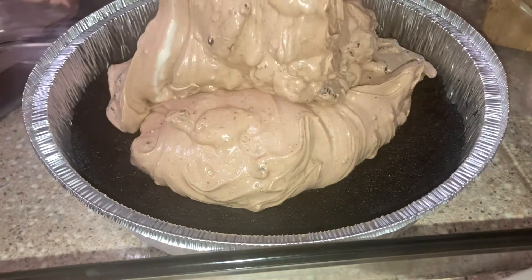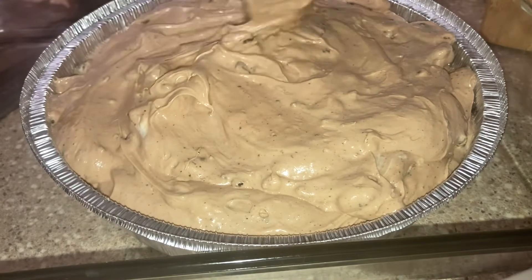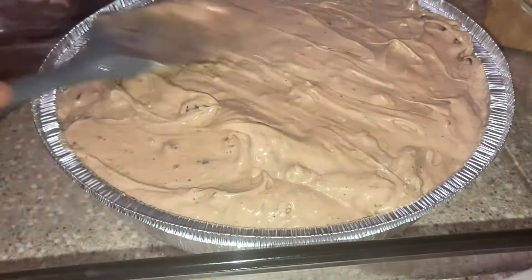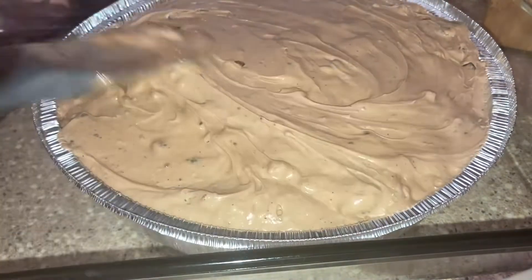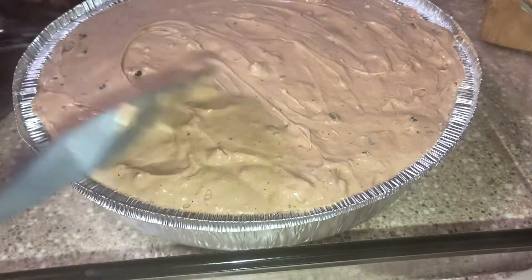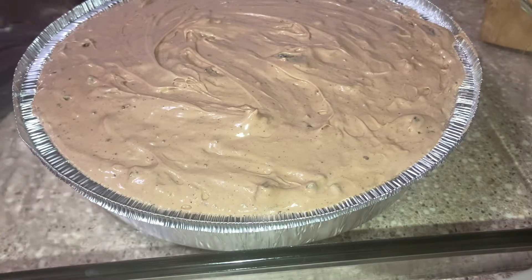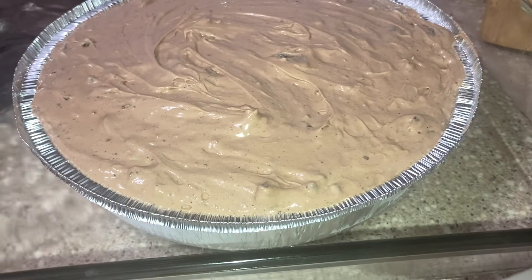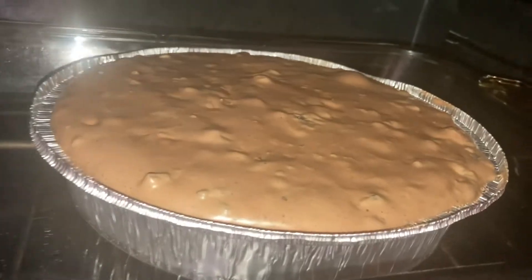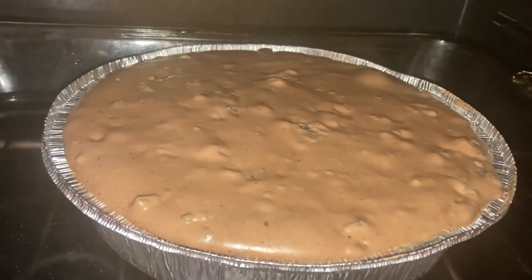I took the crust out of the freezer and poured in the cheesecake batter — I did pour in a bit too much, but it turned out fine. It had a nice color from the chocolate and the Oreos looked great. I placed the cheesecake inside a larger baking dish, added a few cups of water for a water bath, and baked it at 330°F for 20 to 25 minutes. When it's done, the whole thing should wiggle together — that's your shake test. Once it passes, turn the oven off and crack the door for 20 to 30 minutes to let it cool gradually.